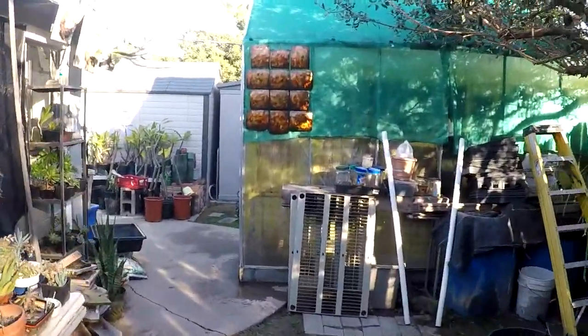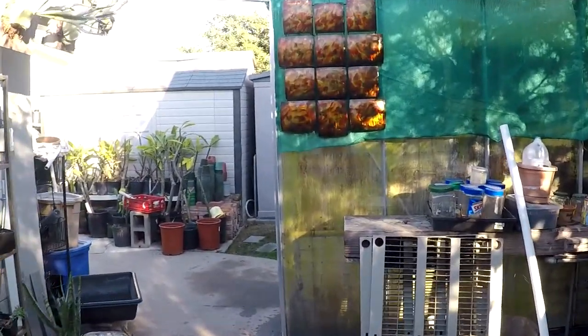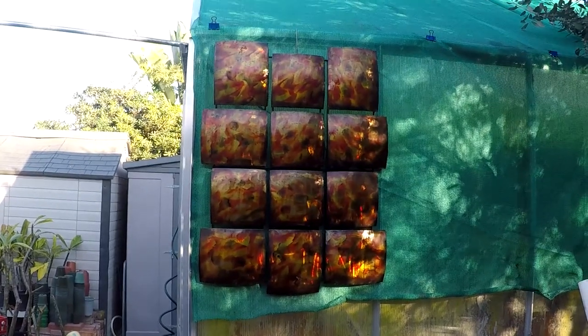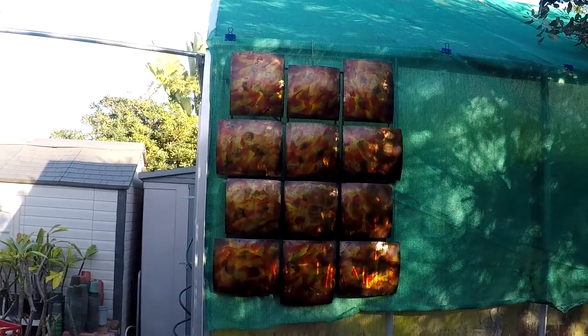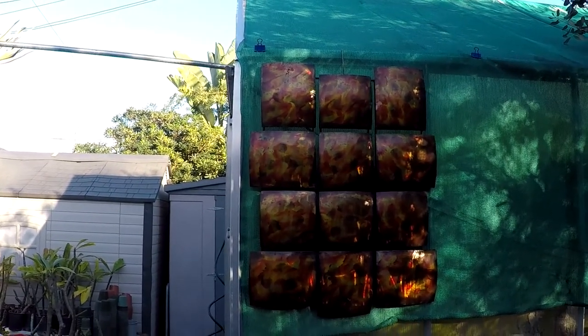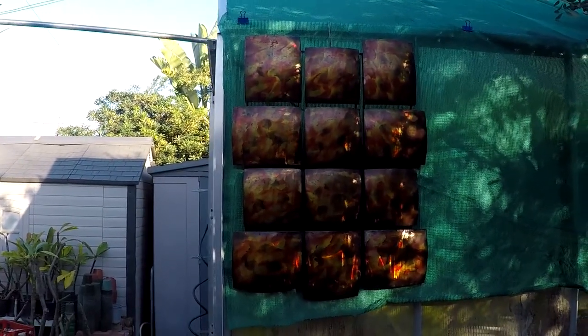I usually spend Saturday mornings going to yard sales, and I find little things like this piece of sheet metal here. Probably some kind of home decoration at one time, but I pick it up for 50 cents or a dollar and it kind of decorates my garden.